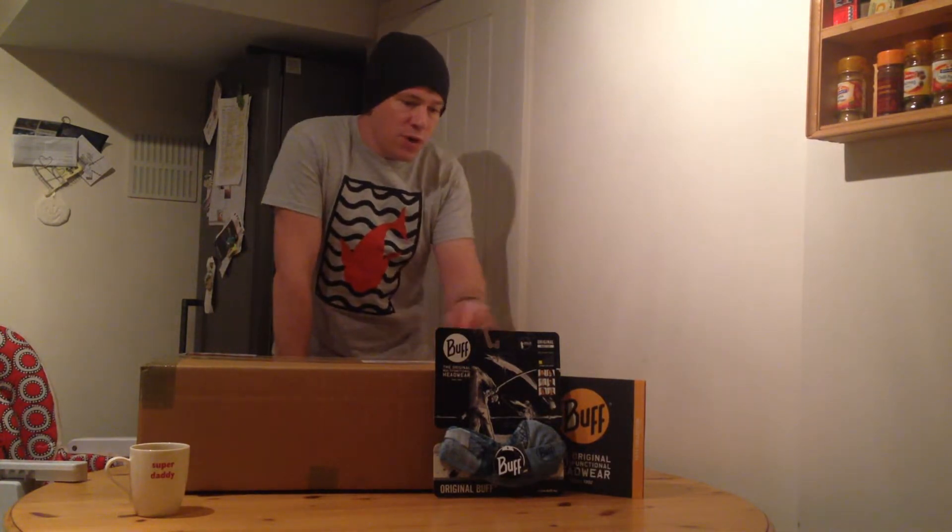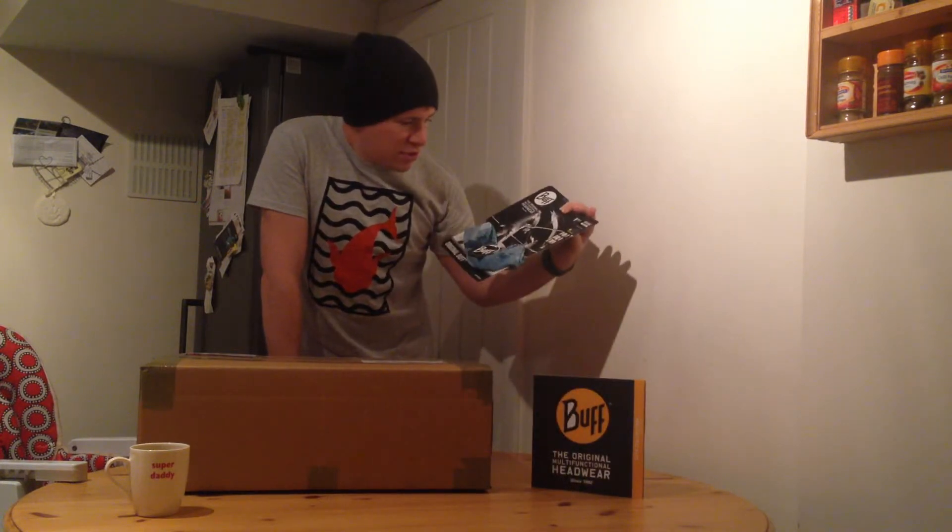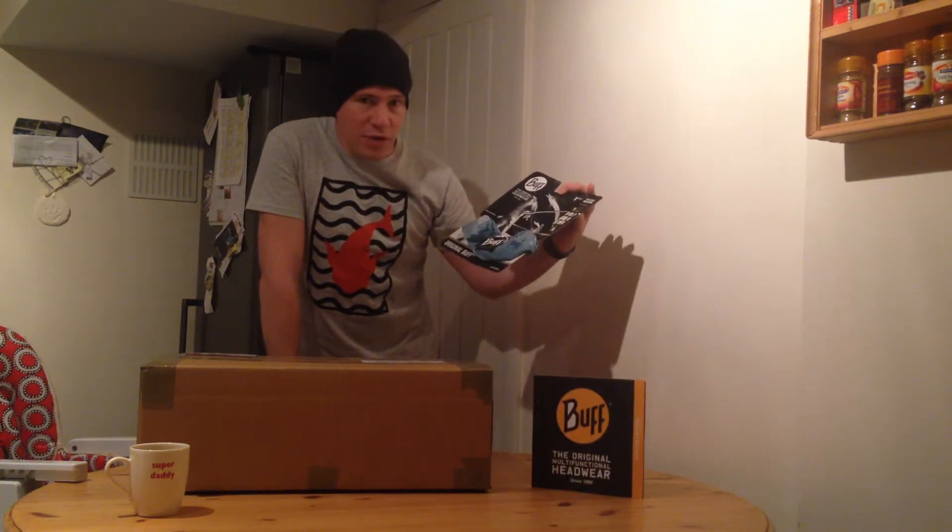A couple of weeks ago, a guy called Will Jenkins from Buck sent us through his very nice book, so I'll be testing that out on the way to work and out on the runs over the next couple of weeks. It's got a nice fish on it, which I think goes with the name.